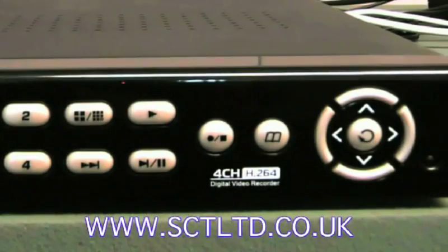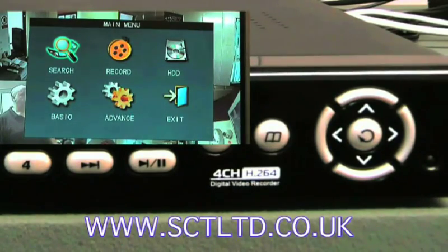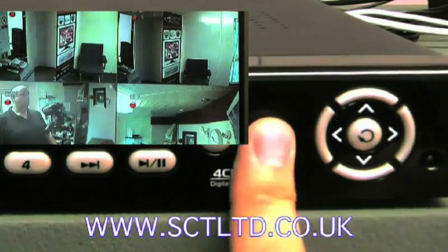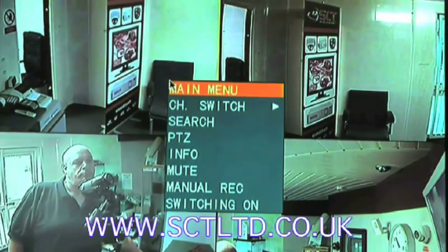To access the menu on the DVR you can either press the menu button on the front panel, or you can right click with the mouse and then select main menu.